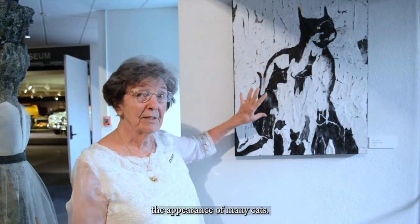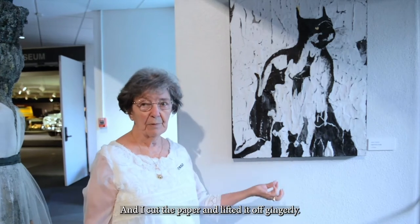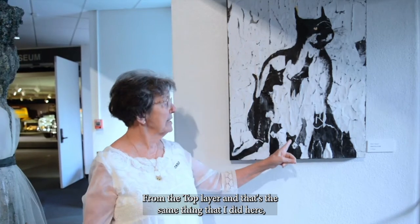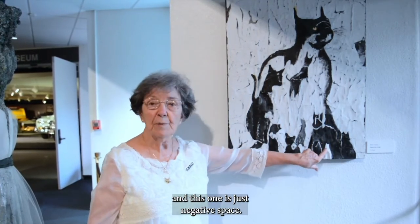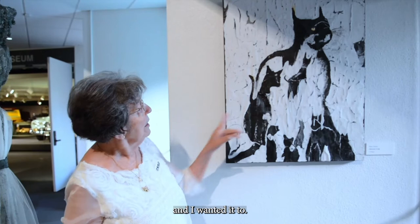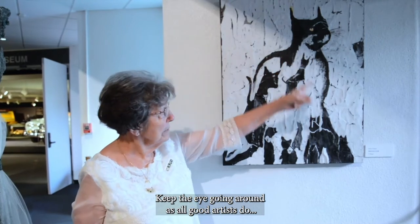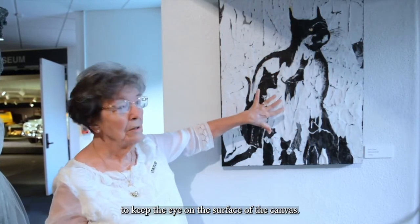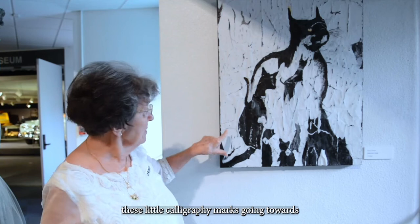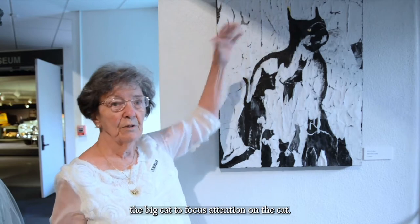After that I started manipulating the papers so it would take on the appearance of many cats. I did this by using an exacto knife — I cut the paper and lifted off gingerly the top layer. This one is just negative space left in the shape of the cat down here. I wanted to keep the eye going around the surface of the canvas, which is why you will see little calligraphy marks going towards the big cat to focus attention.